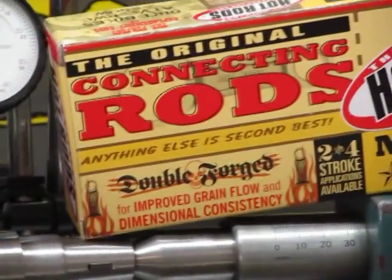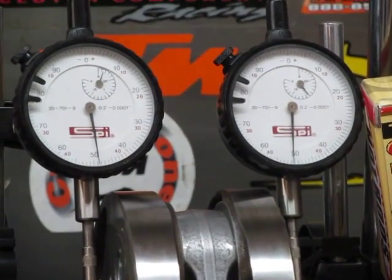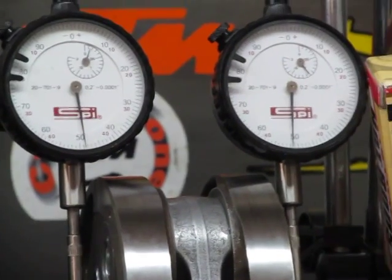We have rebuilt it with a Hot Rods rod kit. This crank has plain bearings for the lower rod bearing, not needle bearing — so it's like your car.